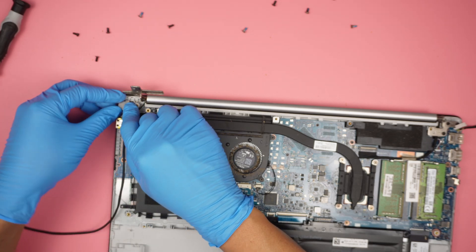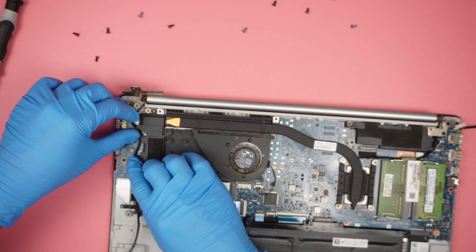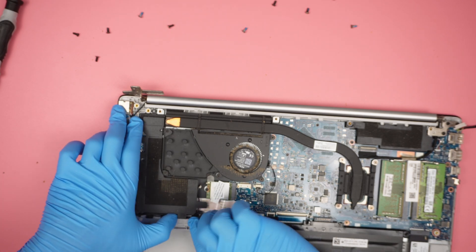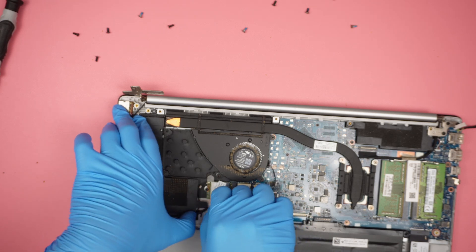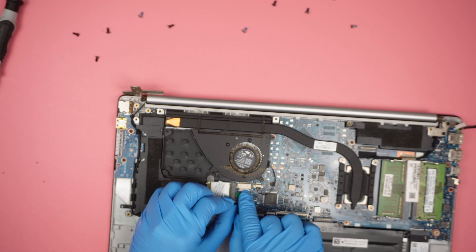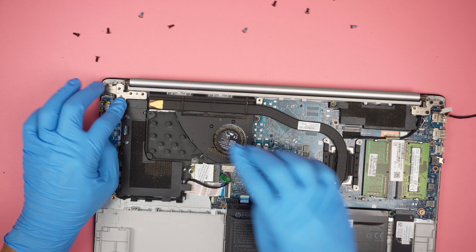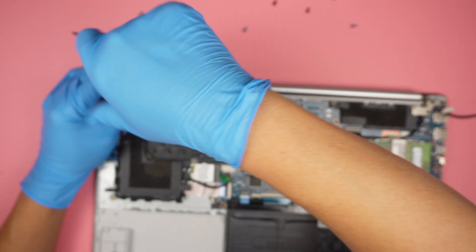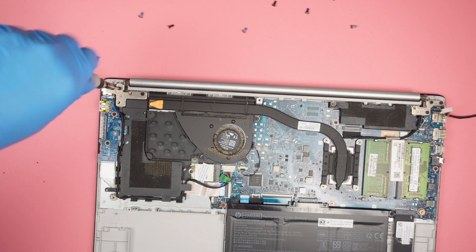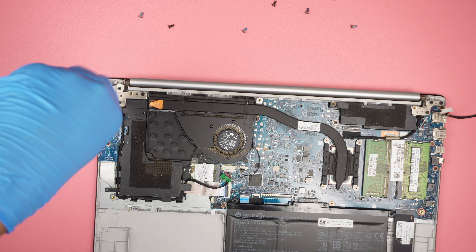Now to install, you just have to push it back in like such. Make sure that the connector — the golden plate — is facing above, facing on top of the view. Then gently just push it in. Put the hinge back down.